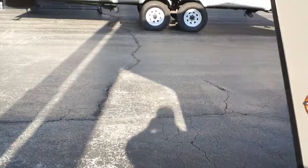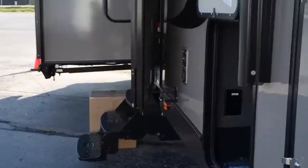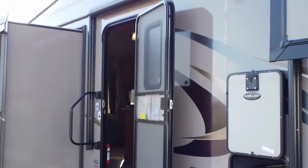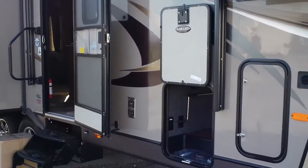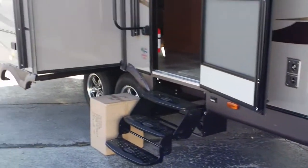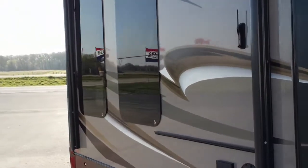Let's go around the other side here. You'll see the power awning — the awning is encased, and that's part of the diamond package as well. Slam latches on the compartment doors. It's a gorgeous fifth wheel with frameless windows back here again.